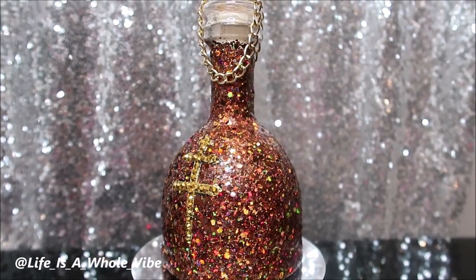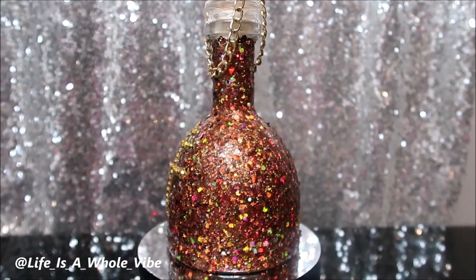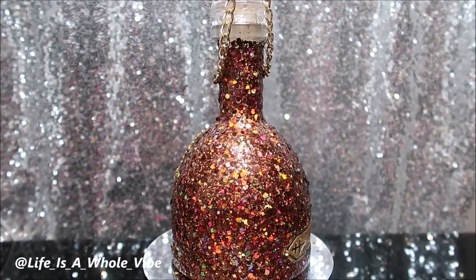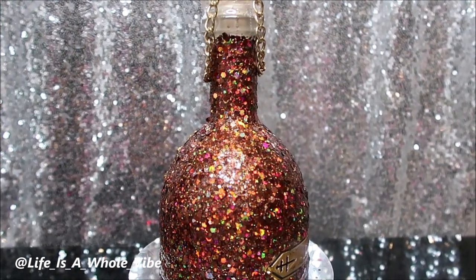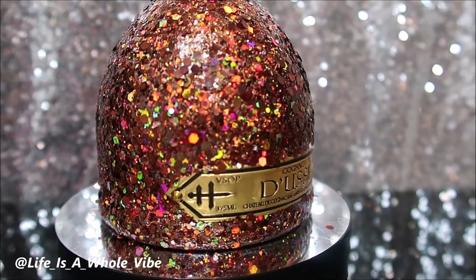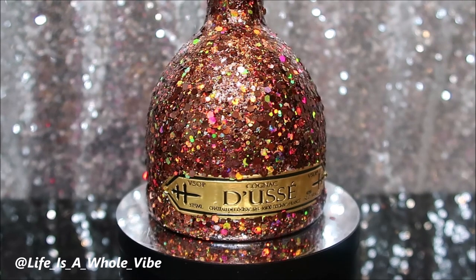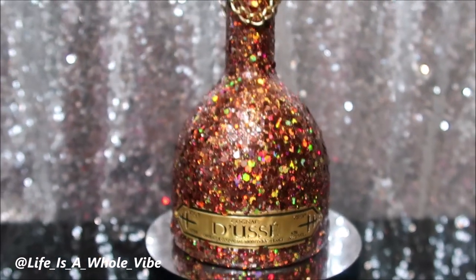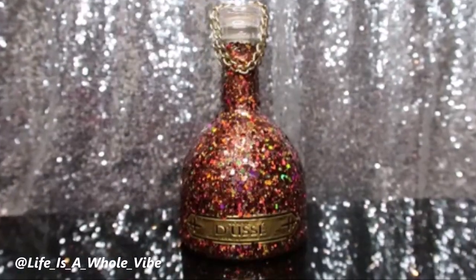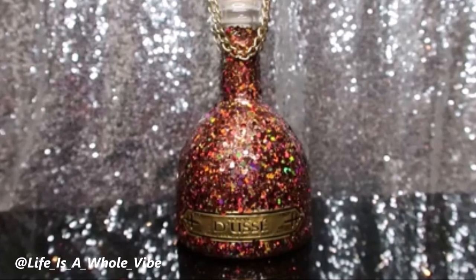As I get closer I can kind of see them, but again this glitter is so busy and it's very textured. But I did enjoy this DIY — let me know what you guys think. Thanks again for watching this video. Give it a thumbs up if you did enjoy it or if you found it interesting. Share it on Facebook if you'd like to, and subscribe to this channel and make sure that you hit the notification bell so that you'll be updated when I upload a new video. Thanks again for watching. You can follow me on Instagram at life_as_a_whole_vibe.